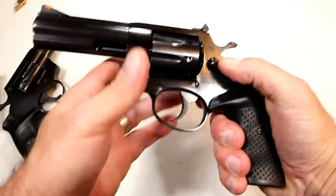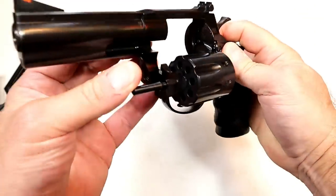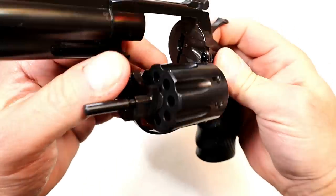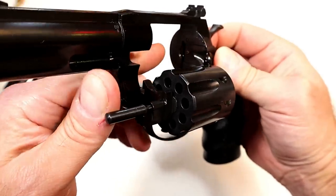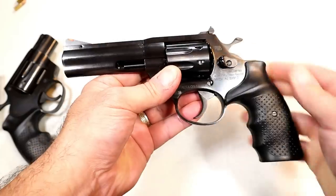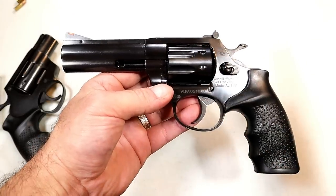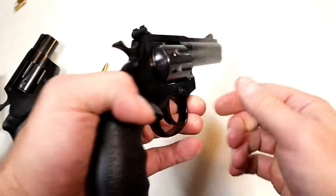It has a 4-inch barrel and an 8-shot cylinder. Looking at the internals, there's the forcing cone, the yoke, the bolt stop, the timing hand, and the firing pin — it's all there. And it has a beautiful blued finish. This is actually the first time the blued finish has been shown on video; the stainless version is already out there with reviews.